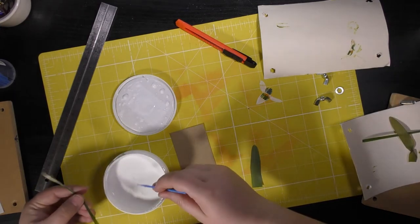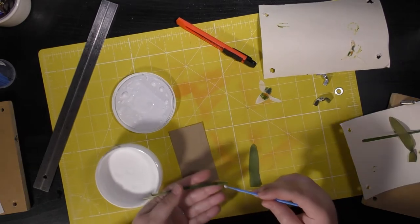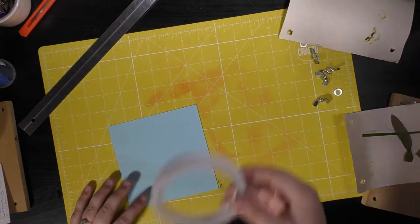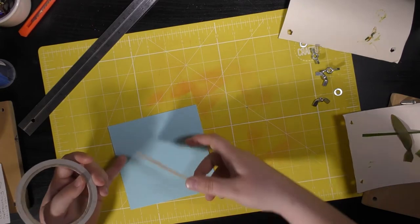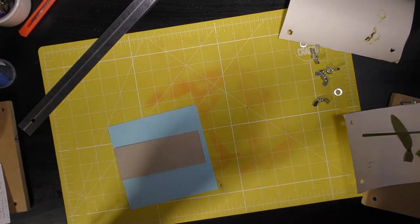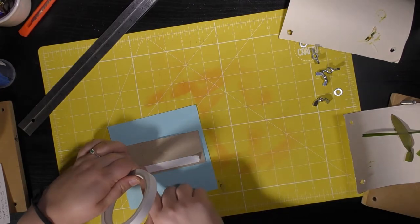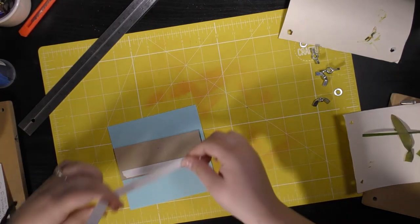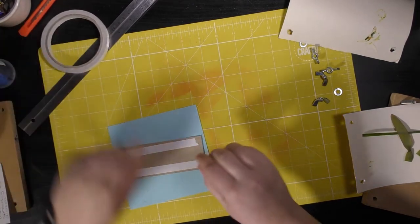I've cut a square of blue card so that I can mount my snowdrop onto it — it's going to give me a small border and some space to write some information about the plant. I'm using double-sided tape on the back of my craft card, and then I'll just peel up two corners before we're ready to stick down our flower.